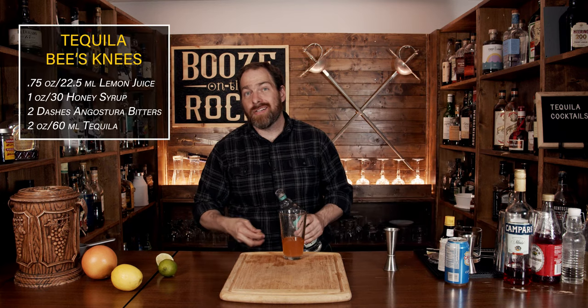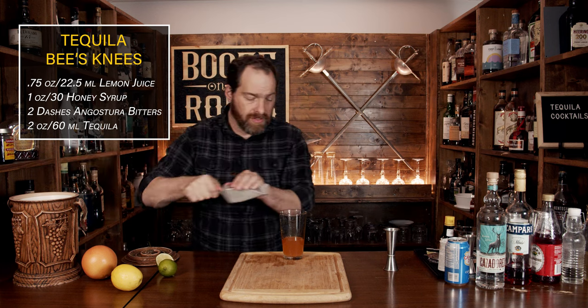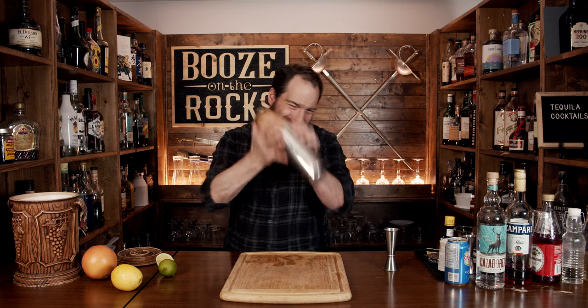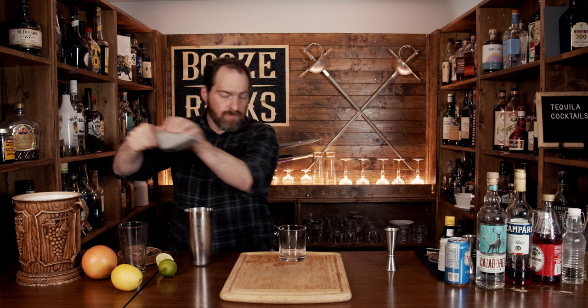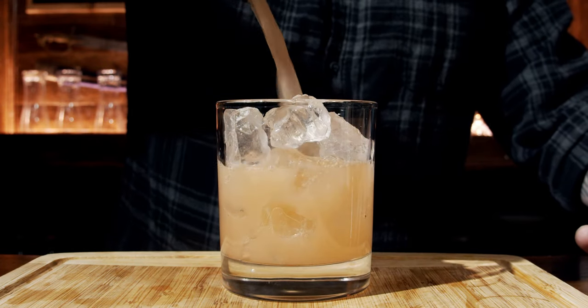Add a little bit of ice to the glass and give it a really good shake — eight to ten seconds. Fill to about three quarters, drop the lid on, make sure you've got a good seal and shake it. Take that off, grab yourself a rocks glass, and fill it up with a bunch of fresh ice. Using your Hawthorne strainer, pour it straight in. Grab yourself a slice of grapefruit, put it on here, and here you have a Tequila Bee's Knees.